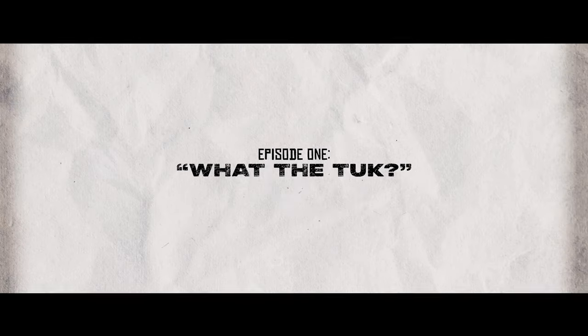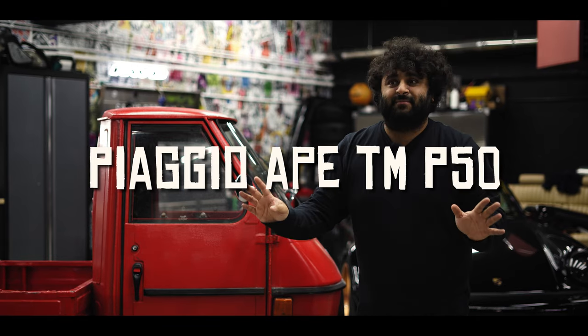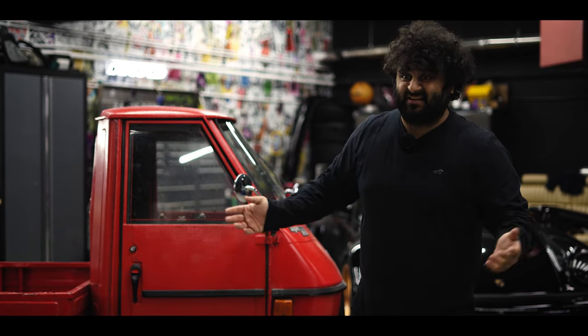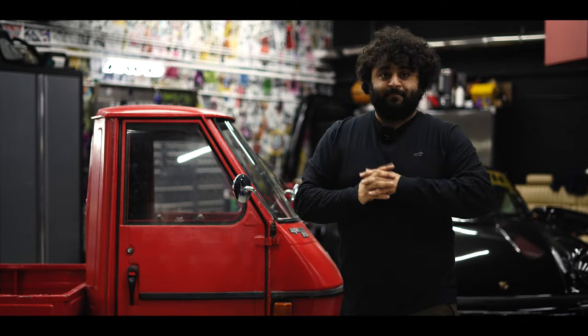So this is it — this is my Piaggio Ape TM P50. I don't know what any of that means apart from the 50 being 50cc, because it's got this tiny little scooter engine somewhere in the bottom here.